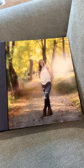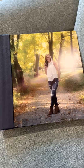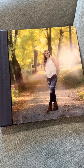These albums should be out in the open so everybody can see them. They are a piece of home decor. I know you're going to love it. Thank you.